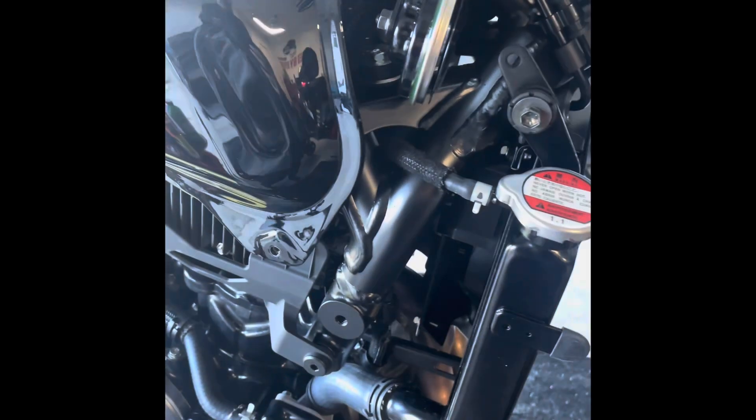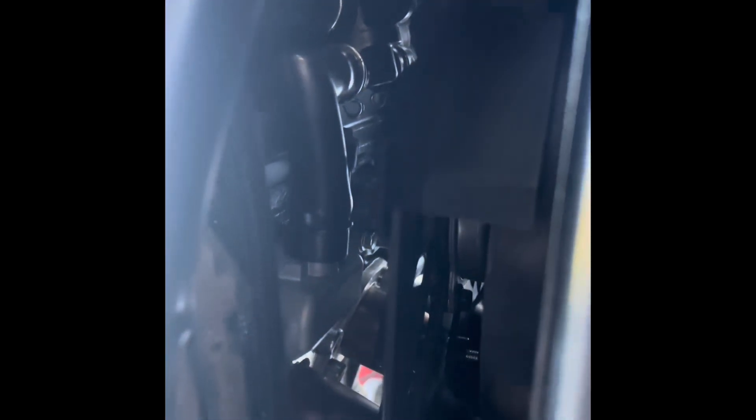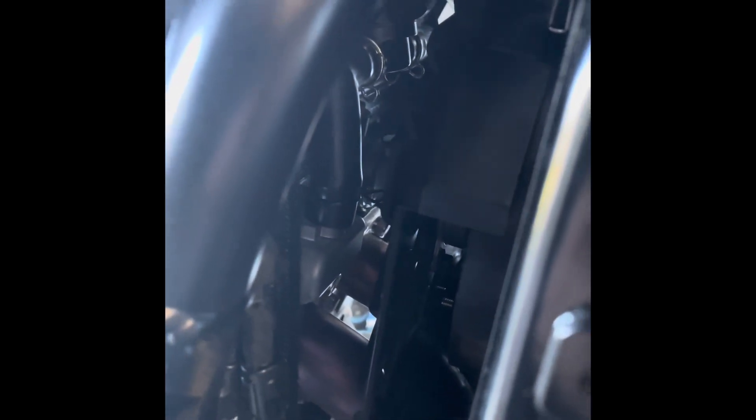Now that the side cover is off I can easily see the AIS valve, and you can see why we're just going to plug them. These are the valves right there — one on this side and one on the other — and we'd literally have to take the radiator off to use block-off plates. So I'm just going to block them off from the top.